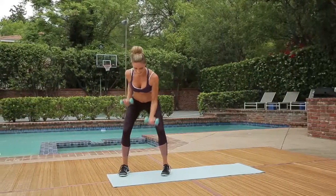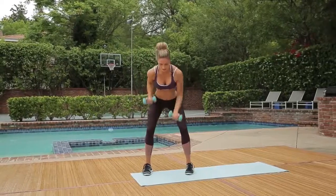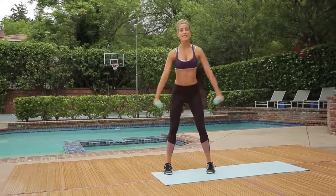Go four. Three. Two. One. Perfect. And then stand on up.